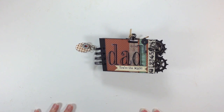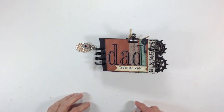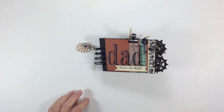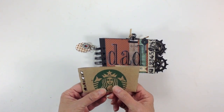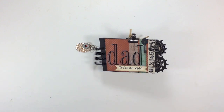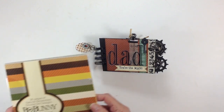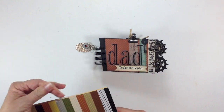I wanted to do a little mini album, something different this time. I don't make too many guy mini albums. So what I did was I used good old Starbucks coffee sleeves for my pages. And my design paper that I used in this mini album is the Bill Bunny Double Dot 6x6, and it's the Natural Necessities paper.